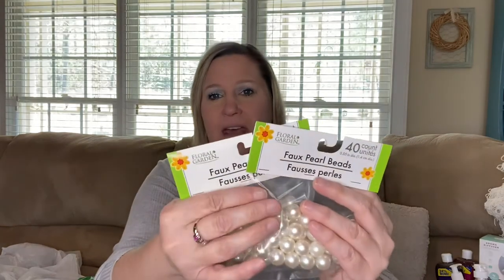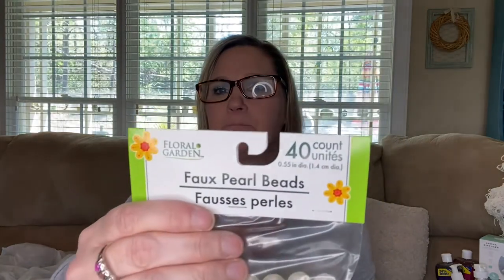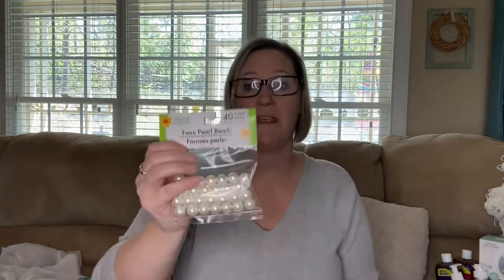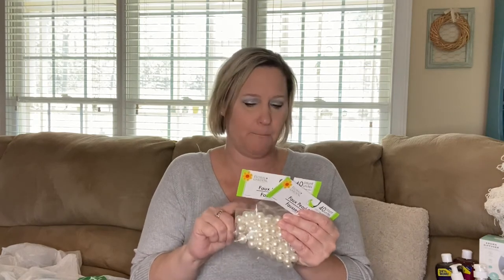These pearls are 0.55 inch diameter — 1.4 centimeters. You get 40 per pack. They do have different sizes — I want to say there are three different sizes of pearls available. I think this may be the biggest one. I'm going to be on the lookout because I'd like to have more of these.